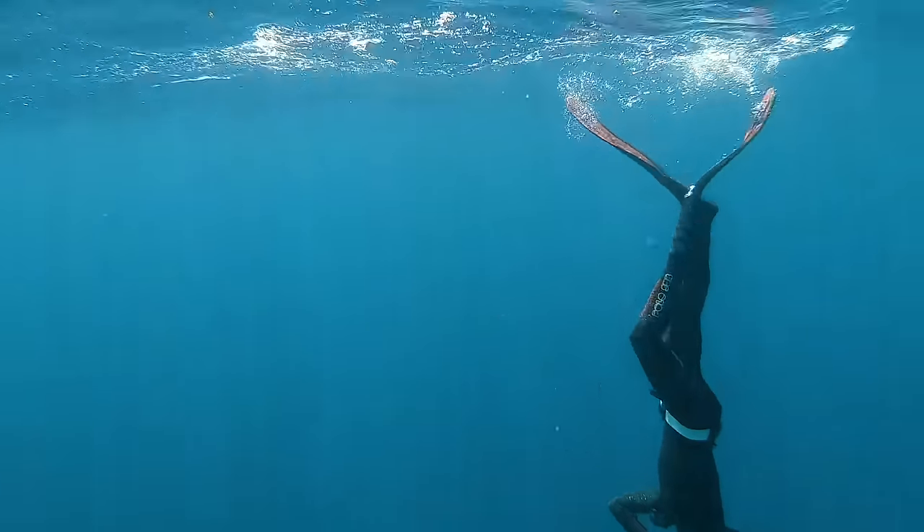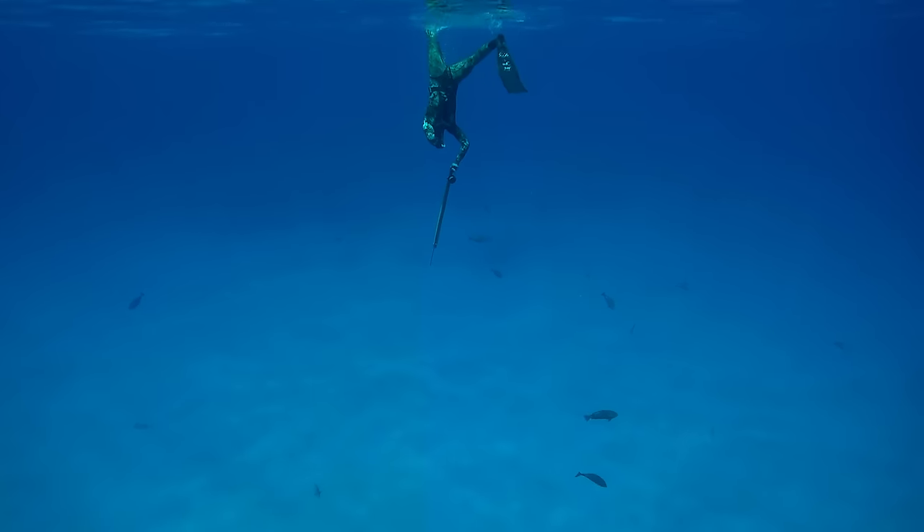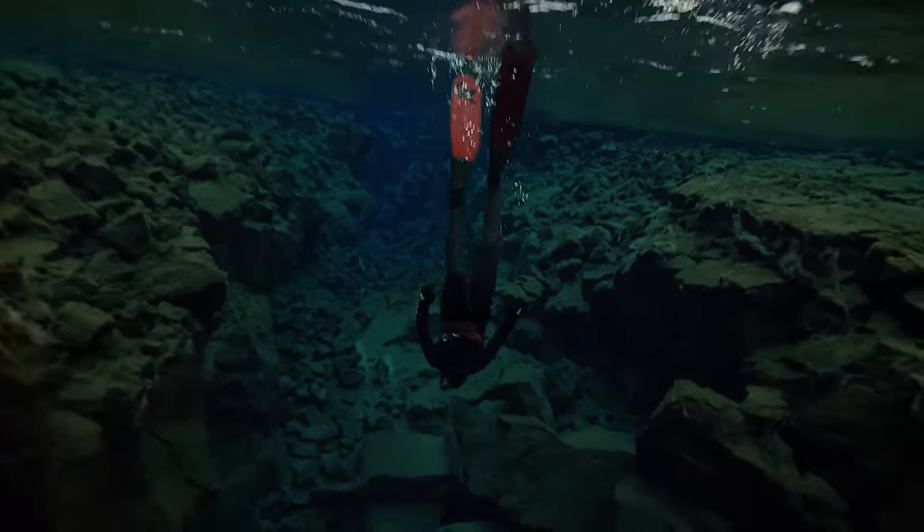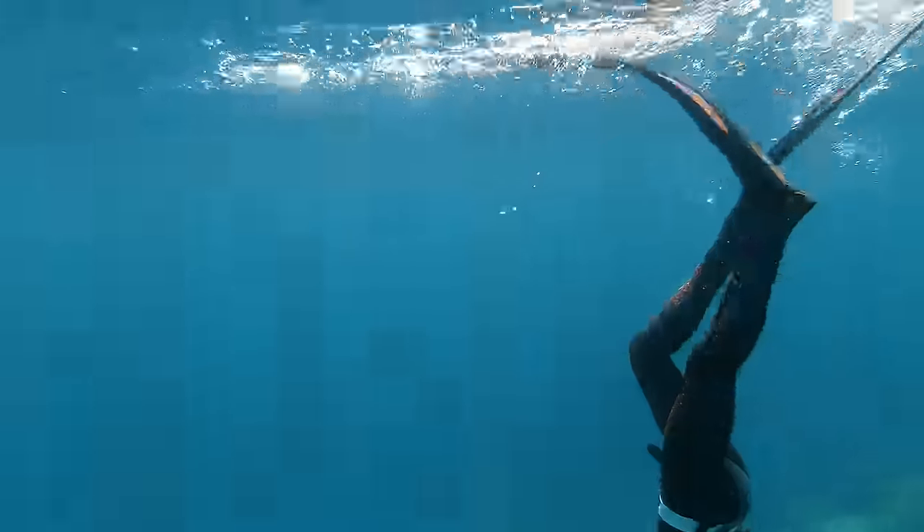The duck dive is the start of every dive you do, and if you get it wrong or you're inefficient doing it, you're on the back foot straight away and your breath hold is going to suffer. A duck dive should be one fluid, smooth motion. With a correct duck dive you don't actually need a weight belt to get down — I can easily dive to 15 meters in a five-millimeter suit without a weight belt. The basic technique: bend at the hips, bend forward, one leg up in the air so your body forms a straight line. One leg stays under the surface for grip, then gravity takes over and you begin kicking. You want to be very silent and make it as efficient as possible.